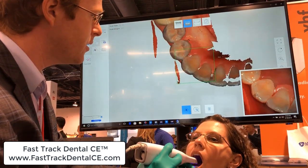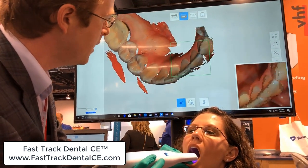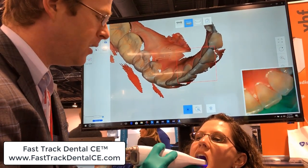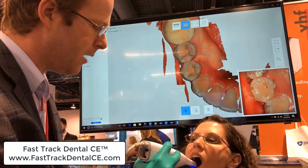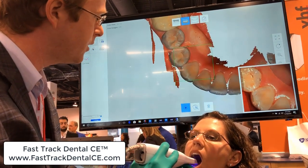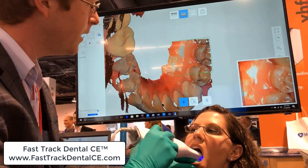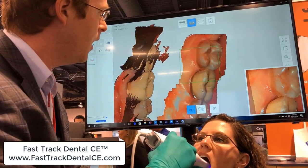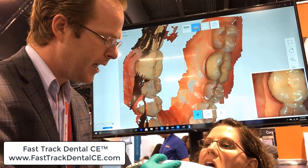Coming back to this occlusal surface, starting over here and swinging across, capturing a little bit of that facial so it'll pick up some of those anatomical landmarks. Then coming back to this surface and easily picking back up, exactly like how I would do on Trios — no difference. Sliding across, coming here to this lingual, holding at that 45 degrees, just to show you the versatility of the scanner wand and how fast this thing is.